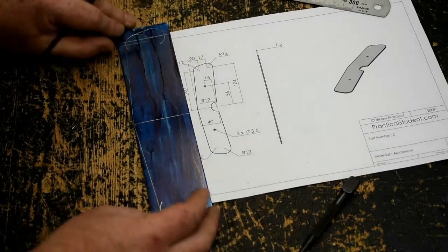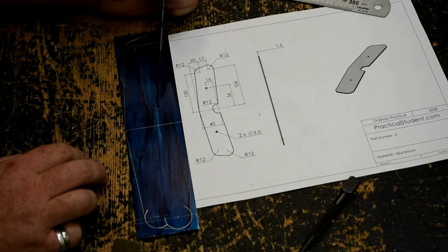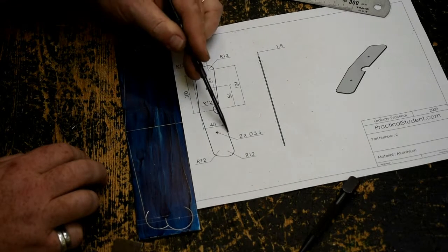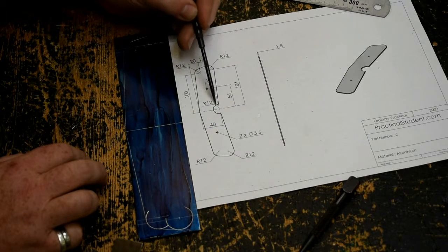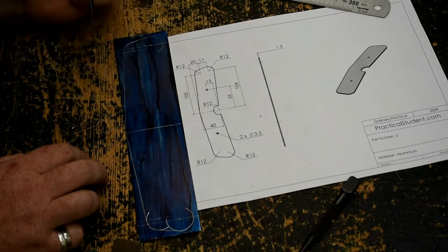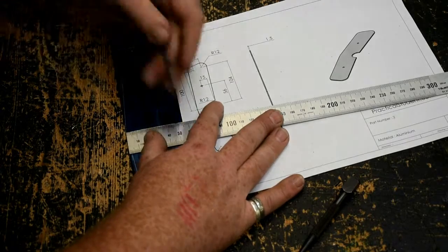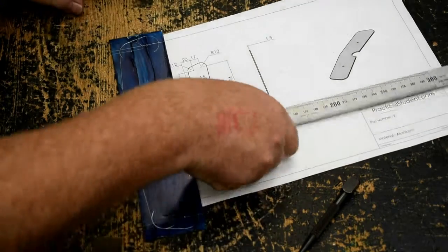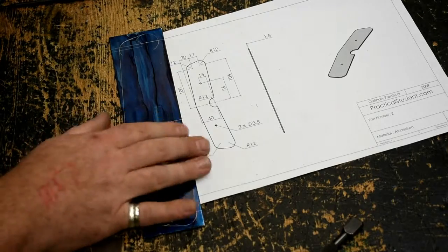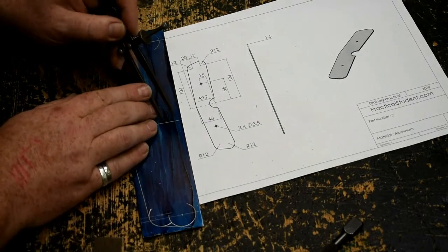Our piece now — we have most of it done. We still have to mark out for the two holes and the semicircle in the middle. I want to get this point where the tangents join up to, which is also the centre for the semicircle. It's 40mm from here back to the circle, so I just have to measure back 40mm and punch it. Then I'm going to draw a circle — again it's radius 12, so as long as I haven't adjusted my dividers, I can just go and draw the circle.